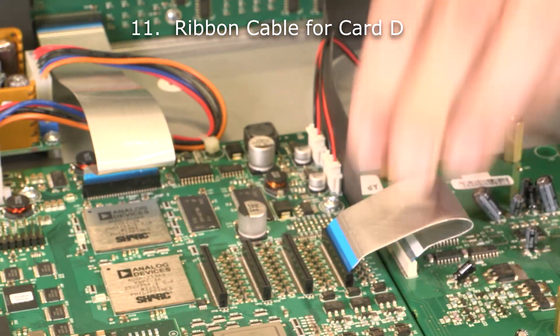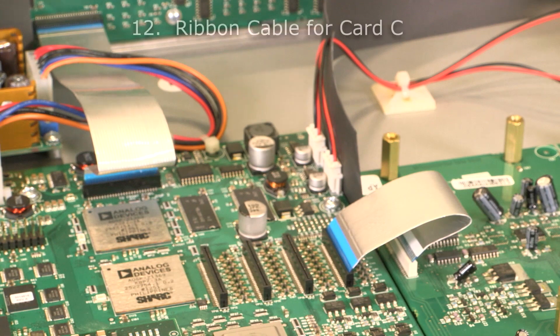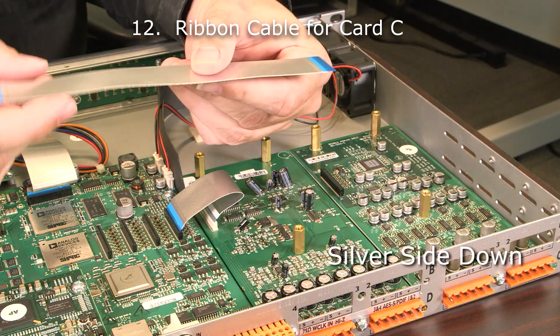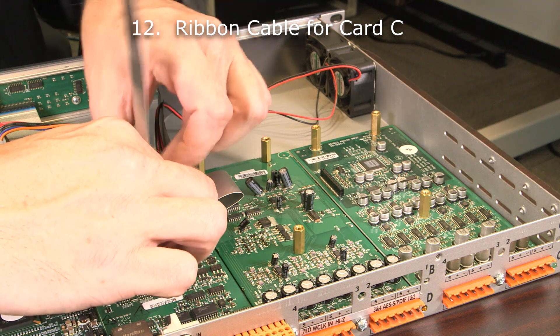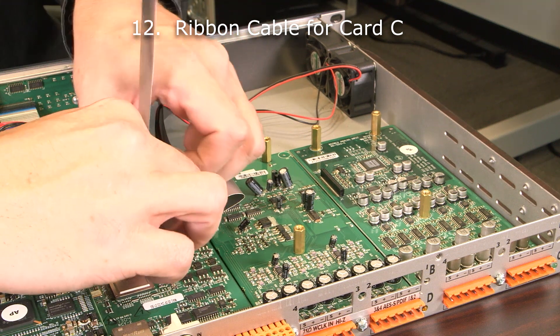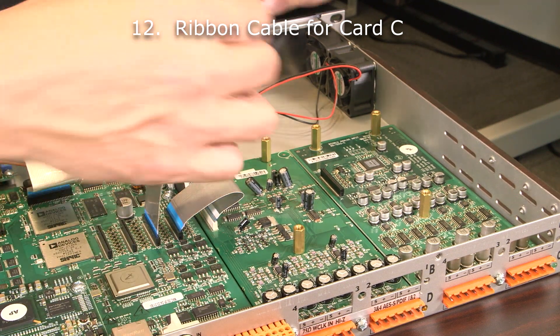We're going to repeat the same process for card C. Again, the silver side of the ribbon cable goes down. Carefully install the ribbon cable into the main board header and the I.O. card header.